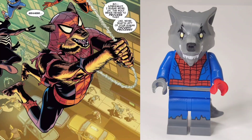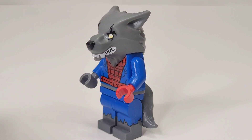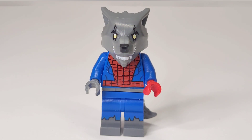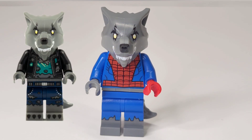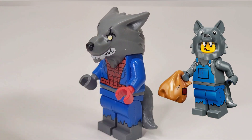A fun variation of Spider-Man you probably didn't know exists is Werewolf Spider-Man from Earth 7085. This version appeared in Spider-Man Across the Spider-Verse in the lobby scene — if you zoom in, you can actually see Werewolf Spider-Man, and he's such a fun character. To build him, I took the head from the Werewolf Drummer, a regular Spider-Man torso, and for the legs, the Wolf CMF from CMF Series 23.